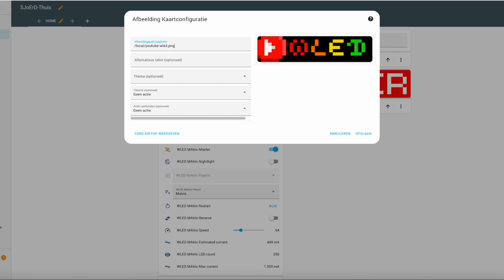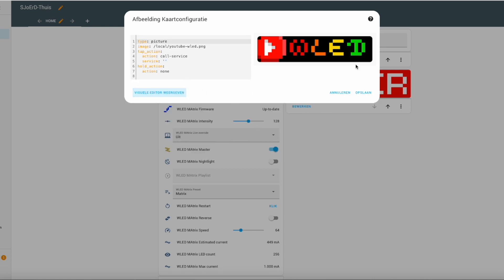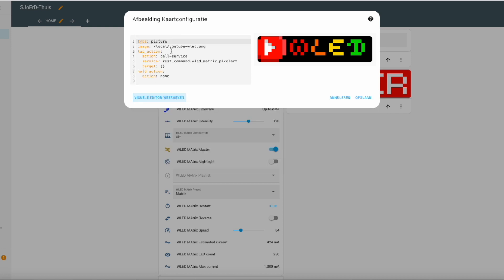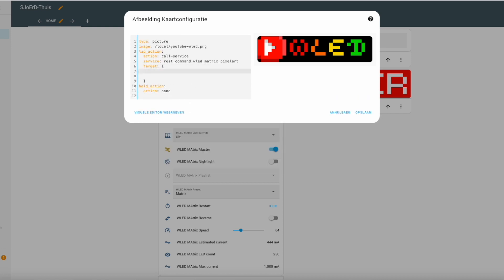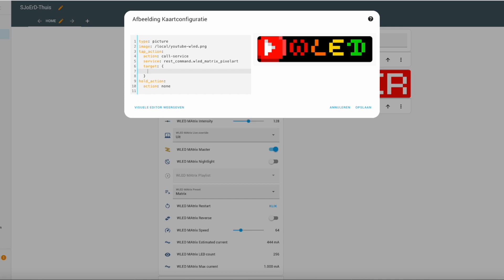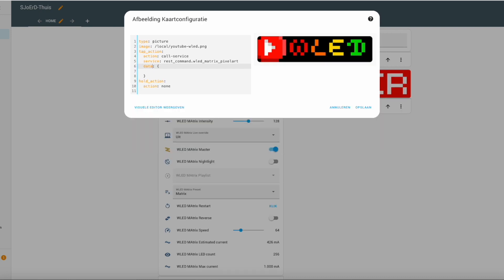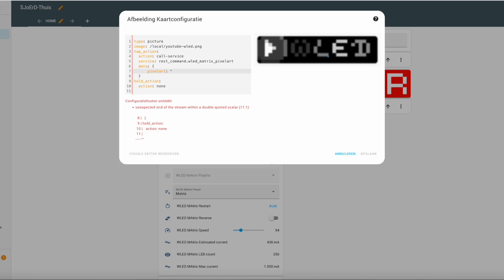Now we're going to add a button to send pixel art to your matrix. First you have to put a file image into the www folder inside the config folder, and then you can address it here as /local/image-name. The pixel art code comes from a pixel art creator tool by a fellow YouTuber — I'll put the link below.